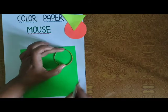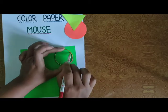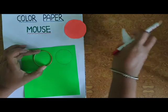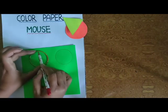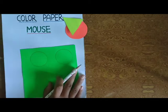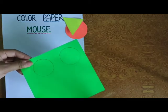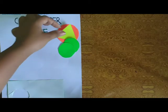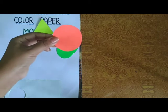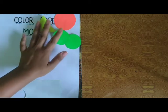Side में रखना है. Then हम two ears बनाएंगे. इसके लिए हमको Bangle के help से two बनाएंगे. Two Circle बनाना है Bangle से. Then उसको भी हमको ऐसे cut करना है. यह हम किसके लिए कर रहे हैं? Ear means कान. Now you can see — हमने एक Triangle, एक Circle, then two छोटे Circle cut कर दिए.